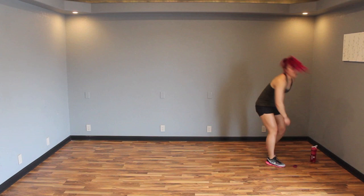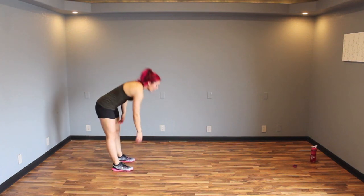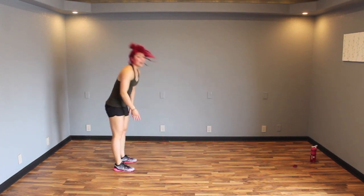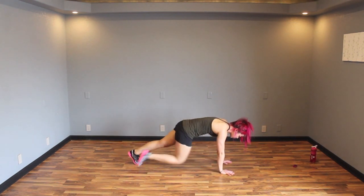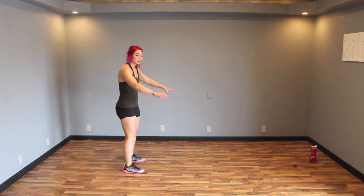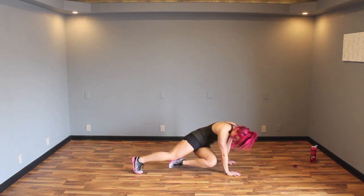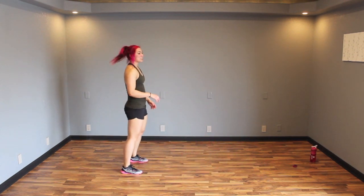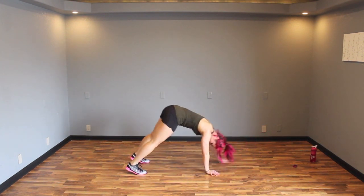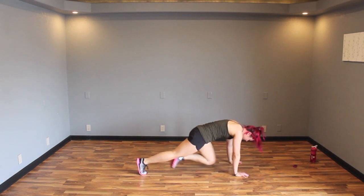Ten seconds! Real quick workout today, so give it your all. We're going to do that inchworm again but add an ab movement. Start off on one side, left foot forward in the plank — drive, drive one knee in, twist, bring it back and come back. If that's too much, take out the inchworm and just drive your knee in and twist. Or if still too advanced, find a chair or couch, elevate your upper body, drive your knee in and twist. Drive it up, drive it in, twist, back down.